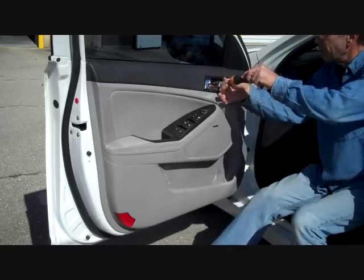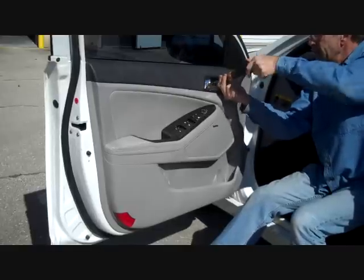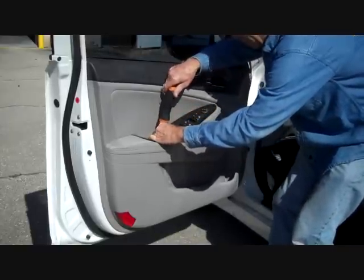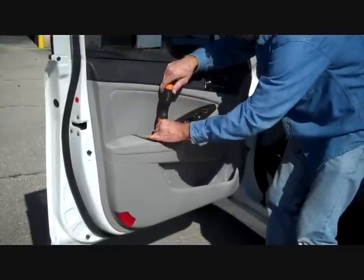I'm going to take our Phillips screwdriver and remove the one exposed screw here at the door open handle, and remove the one screw down here within the handhold pocket.